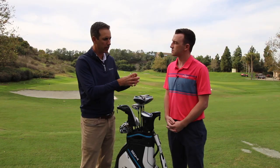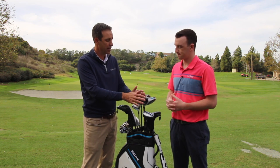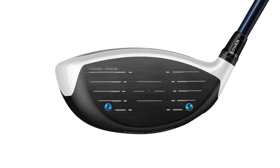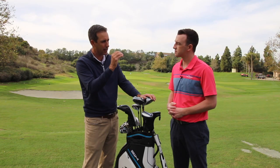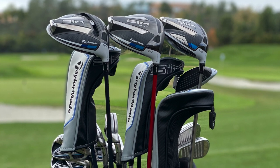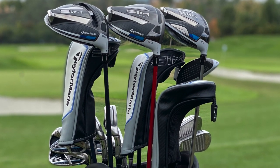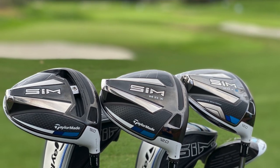M was really the discovery of using these materials in a different way, and then we entered the data analytics side with the birth of twist face in M3 and M4. The speed injection process is a cloud-based system that gets every one of these drivers right up to the speed limit the USGA sets. So the simple story is about shape, but there's so much more engineering within each of these drivers. Brian, this is some great information — golfers have three great driver options to choose from in 2020. Thank you for joining us.